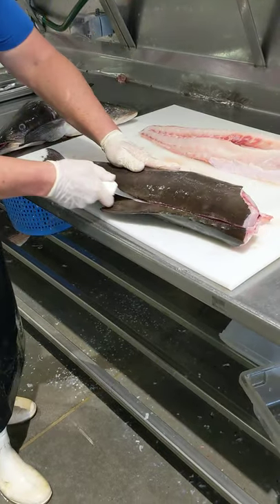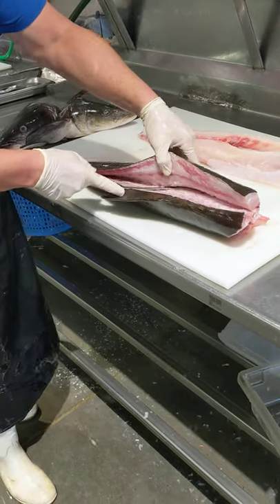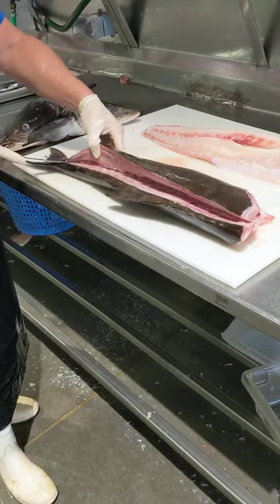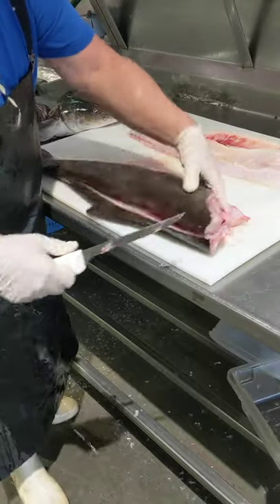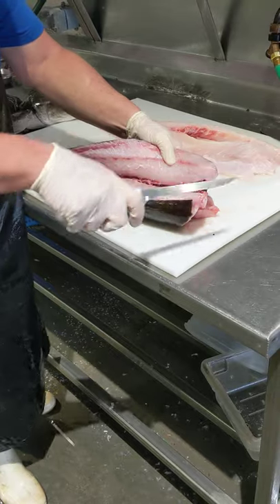Lay it in there. Drag it on the bone. Again to the spine, right over the tip, over the top. Now we've rolled the rib cage. Now this one's a little tricky — you've got to kind of really stay close to the tips.